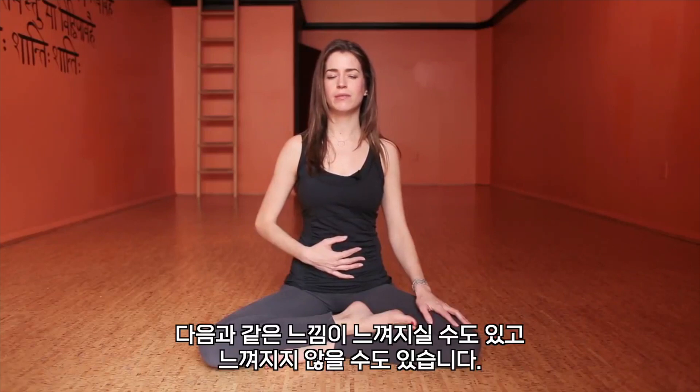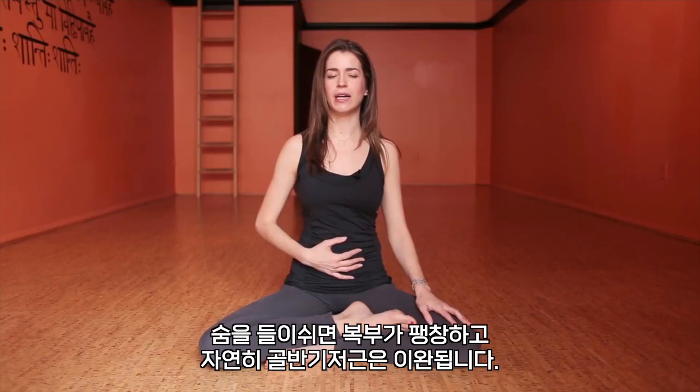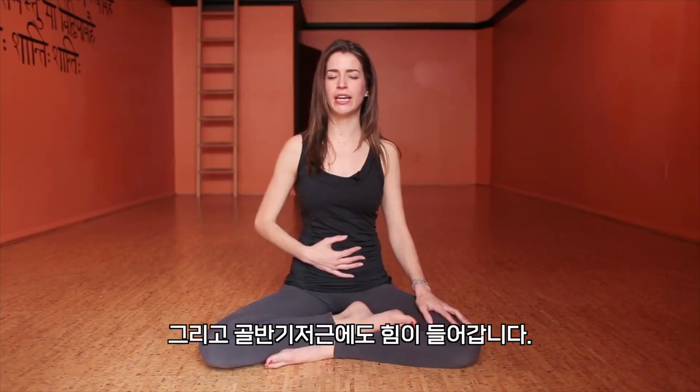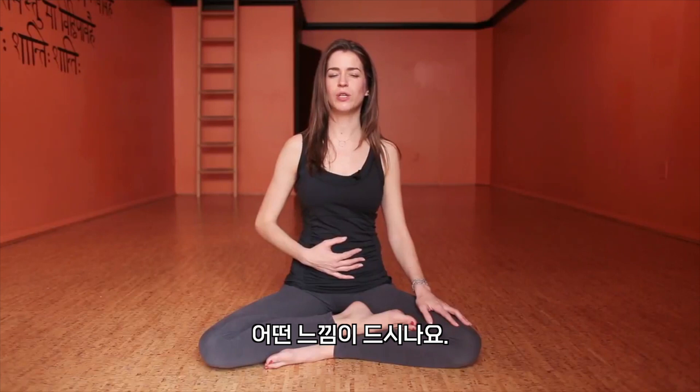You may or may not be able to sense this — with the inhales, the belly expands and the pelvic floor will naturally relax. And with the exhales, you may sense the belly kind of coming in, engaging the core slightly, and the pelvic floor engages. Just notice what you feel — so subtle.